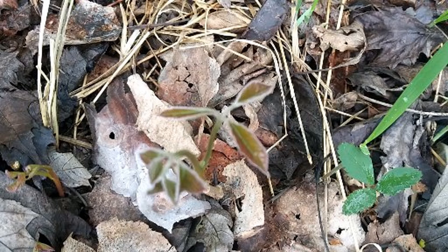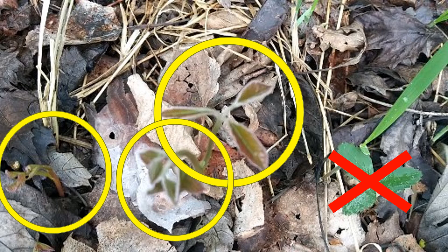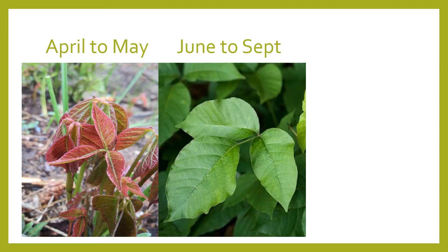Now take a look at this picture and find the poison ivy plant. You would immediately go to the green plant with three leaves and say that's poison ivy, but apparently that's not — that's a strawberry. The plants I circled in yellow, that's poison ivy. You see how hard it is to find poison ivy? From April to May you're going to have reddish plants, then from June to September you're going to have greenish plants that still blend in, and there are many look-alikes.